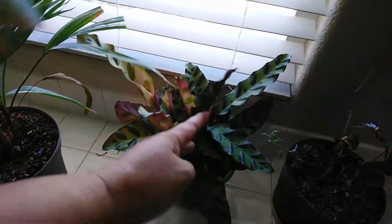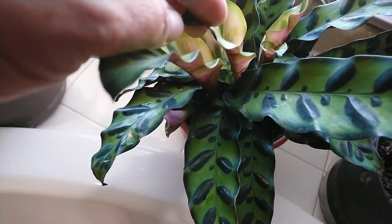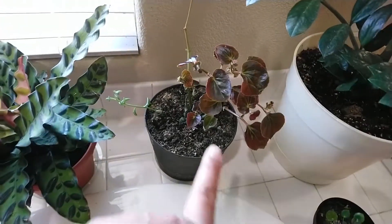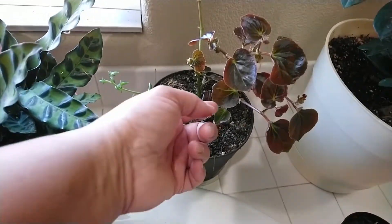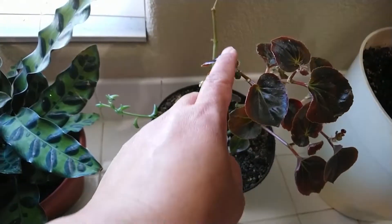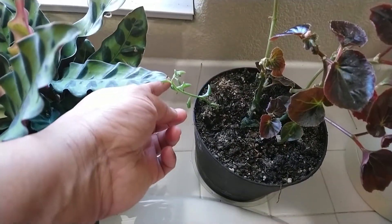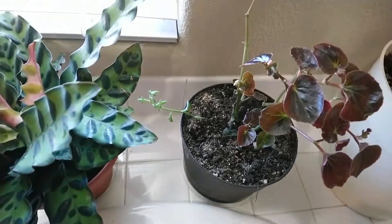And my rattlesnake plant — it loves it here, new growth. My begonia just done blooming — oh yeah, there's another one blooming. And my string of dolphins — I planted that there two weeks ago.